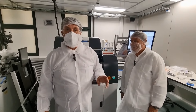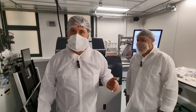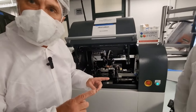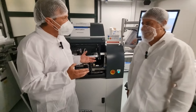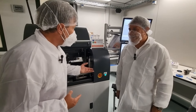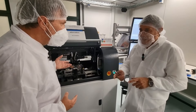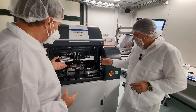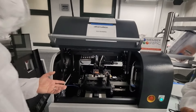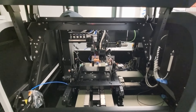Today we are visiting EPIC member Alphamation, one of the only companies capable of manufacturing test equipment that is capable of testing wafer optics at high speed and reconfigurable. These kinds of machines are designed for testing optical elements that are used in several consumer electronics and automotive applications.